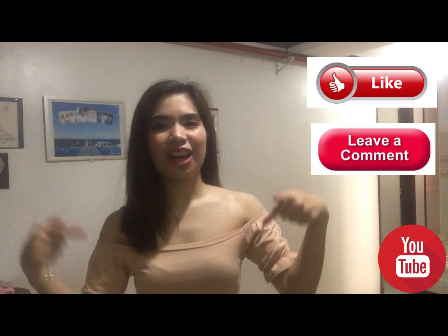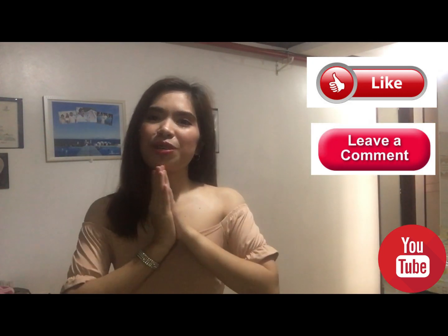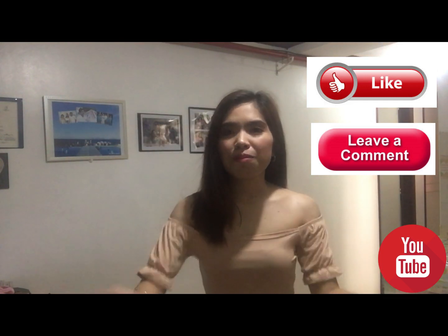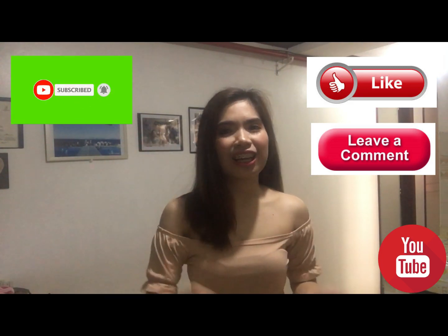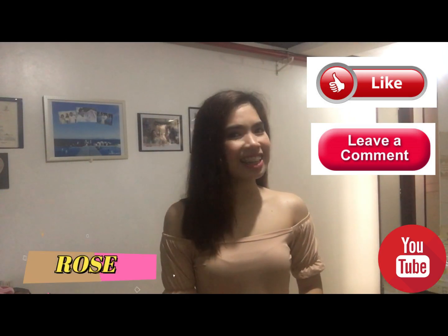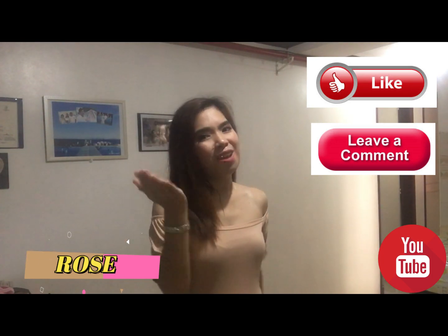And kung nagustuhan niyo yung vlog ko na to, bigyan niyo ako ng thumbs up and magcomment kayo down there for your reaction, violent reaction, and kung ano yung mga gusto ninyong ipakita ko dito sa aking vlog. And syempre don't forget to subscribe on my channel, click niyo na and yung notification bell para lagi kayong updated sa lahat ng aming i-release. And again, this is your one and only rose. Bye guys!